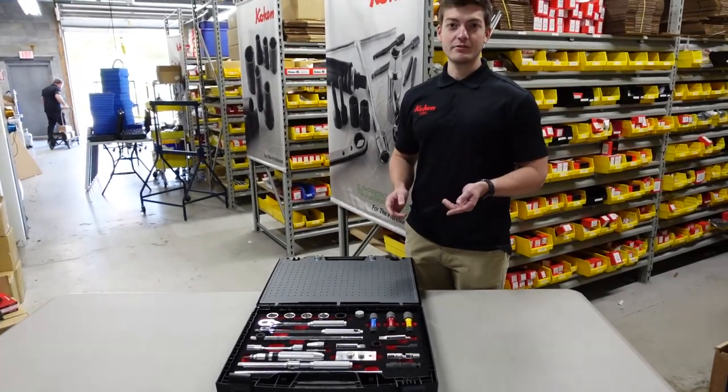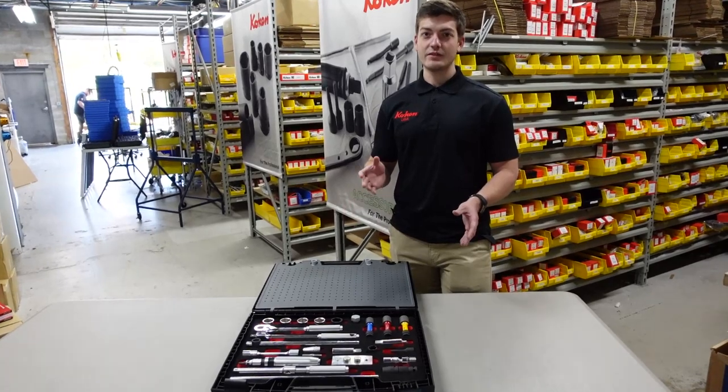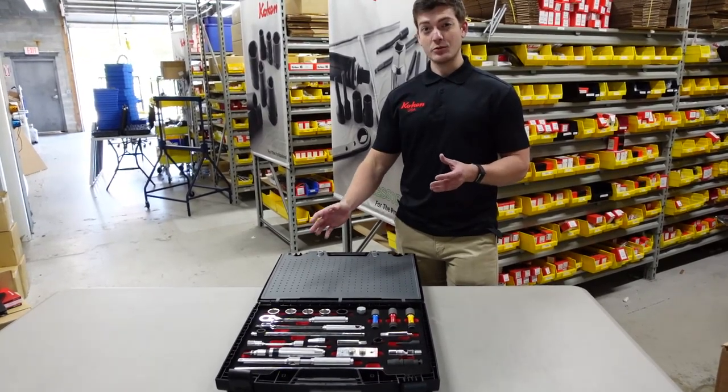Today I want to present the Koken Dealer demo kit and what it consists of — a bunch of different product lines. This gives you a general overview of the different offerings we have, both our regular hand tools as well as our Z series product line.